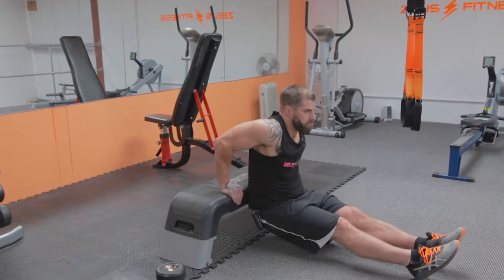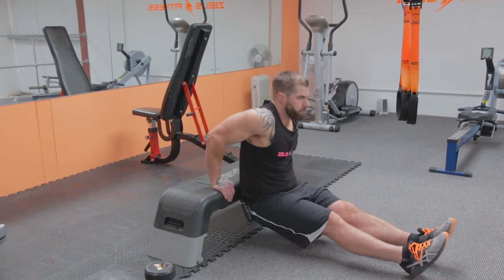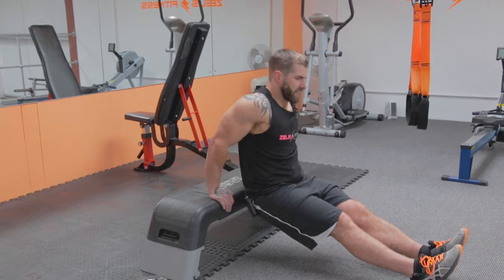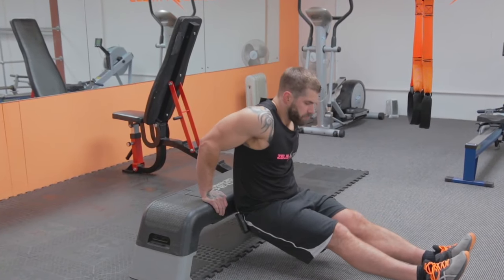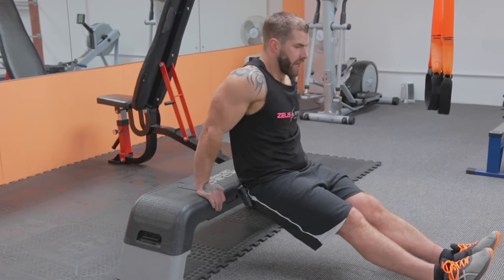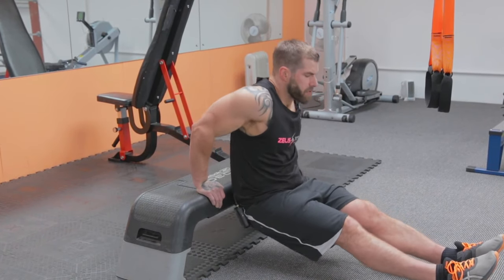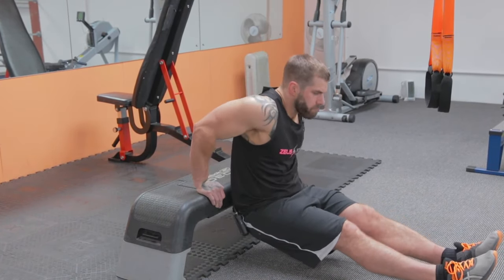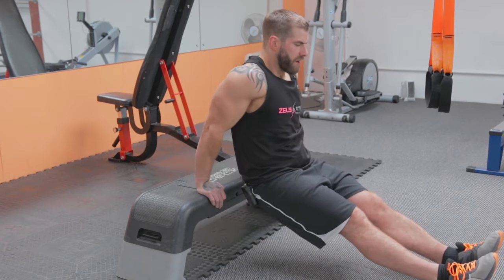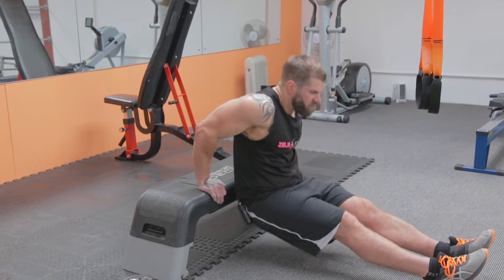Ready to rock — completing 20 dips, counting halfway at 10 and pushing through to 20.